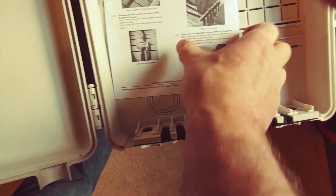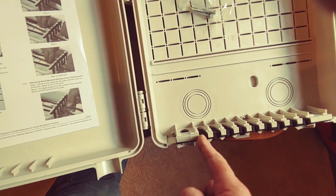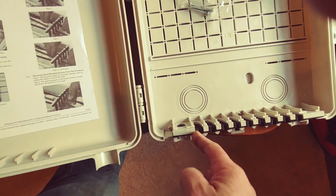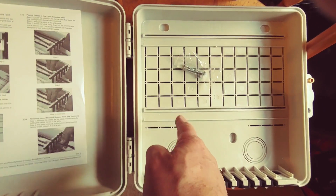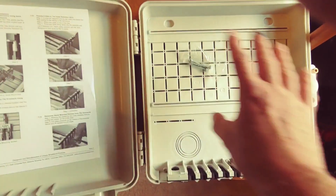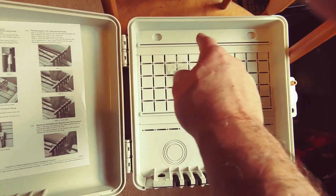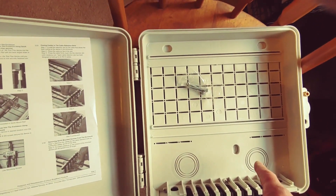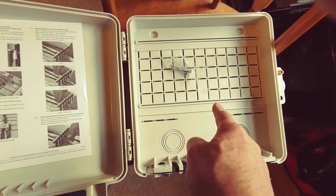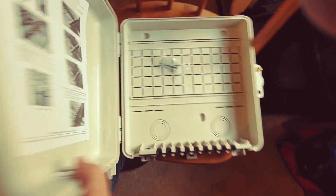I'll knock out one of these. What I'll do is bring my RG — it's like an LMR-400 — it's going to come up and go into some sort of lightning arrestor. I want to get a metal plate in the back here, female to female, have it come up and around, and then down through the conduit opening. This is going to be on the outside of the house.